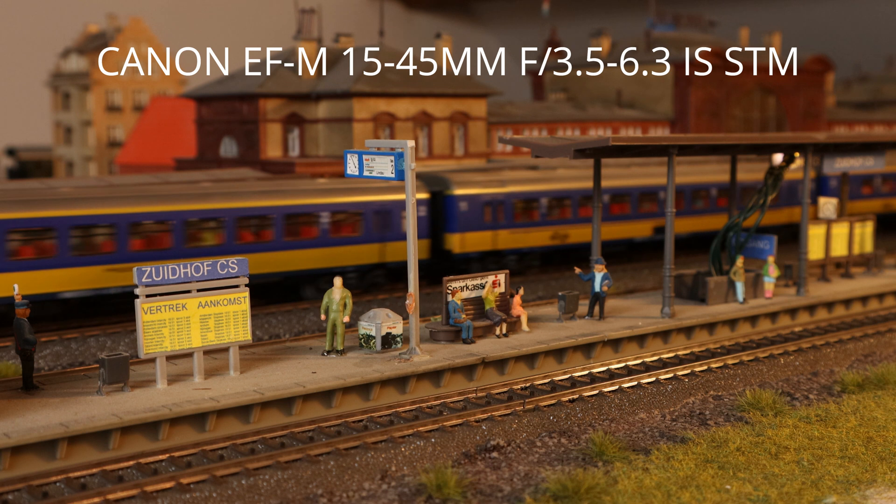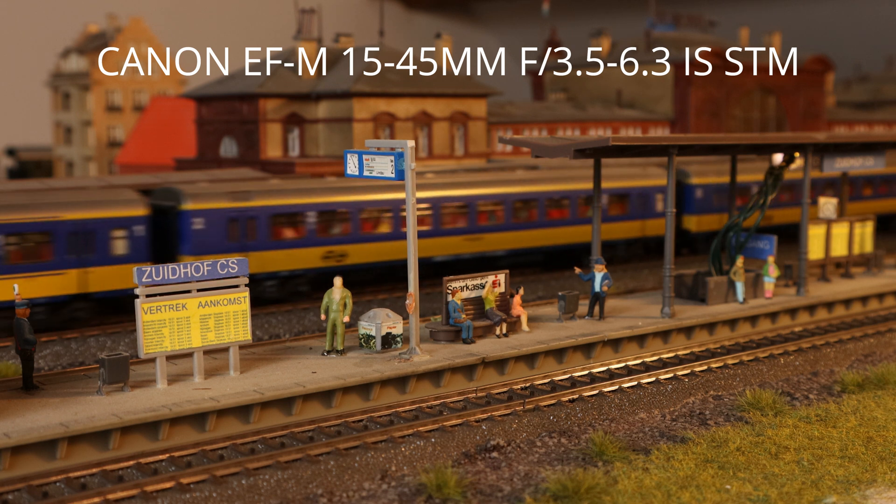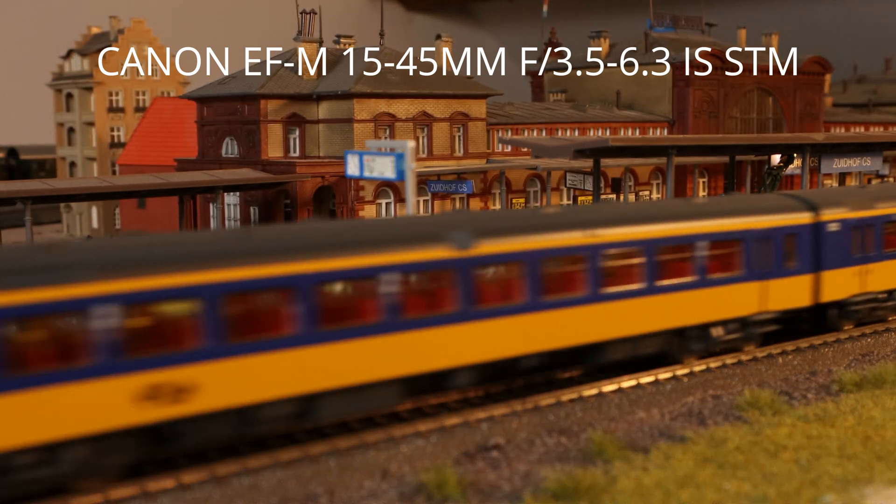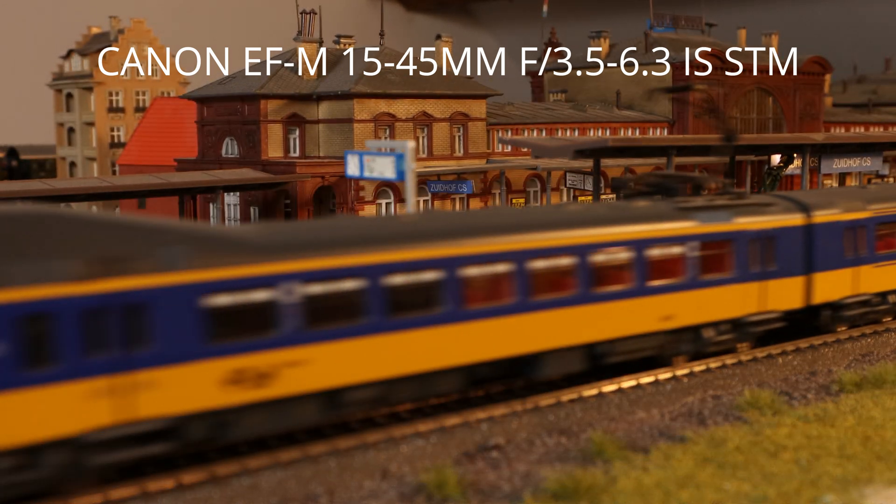All in all, I do not see any major differences in the three different tests between the combination with the adapter, the Speed Booster, and the EOS M lens. So we are at the end of this short test of the Viltrox Speed Booster and the Viltrox adapter.